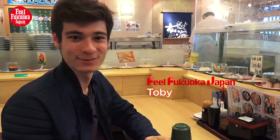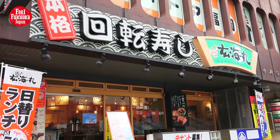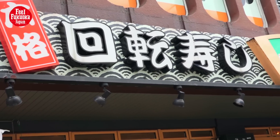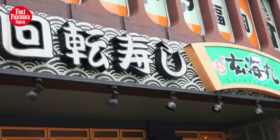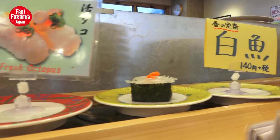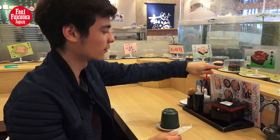We are in a little sushi restaurant called Genkai Maru. This kind of sushi shop is called Kaiten Sushi in Japanese — it has a conveyor belt that keeps going, which makes it more affordable. There's another kind of sushi restaurant without a conveyor belt, but that's more expensive. I recommend going to a real Kaiten Sushi — it's very Japanese.